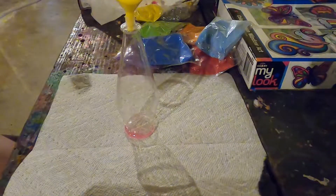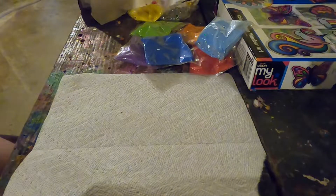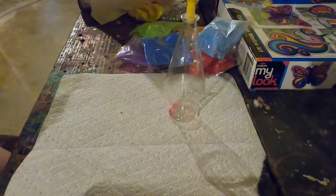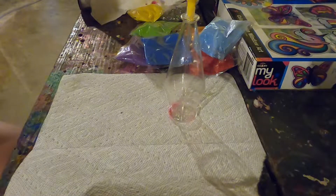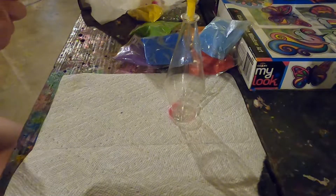Hey guys, what's up and welcome back to Destination Creativity. Today we are doing sand art. Mrs. Jessica gave this to me after we've been out of power for over 12 hours — we've been out since before 1 in the morning and it's almost 6:30 now. I got this for my birthday, so let's do it.